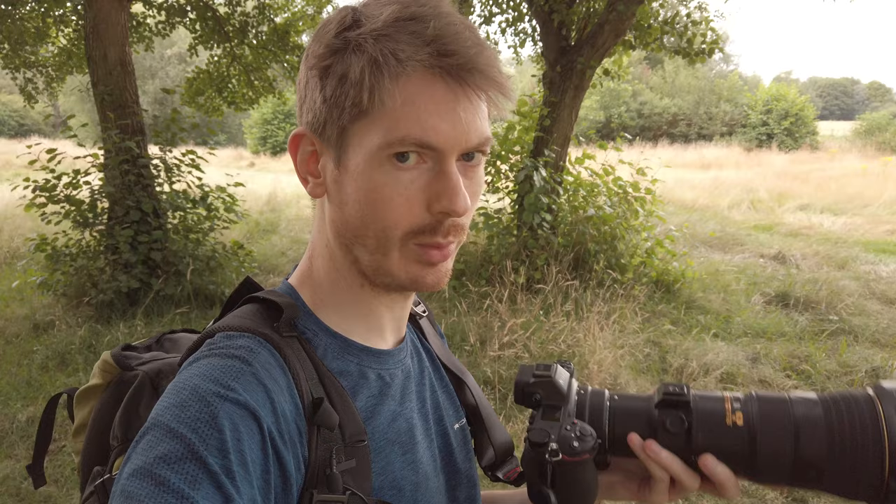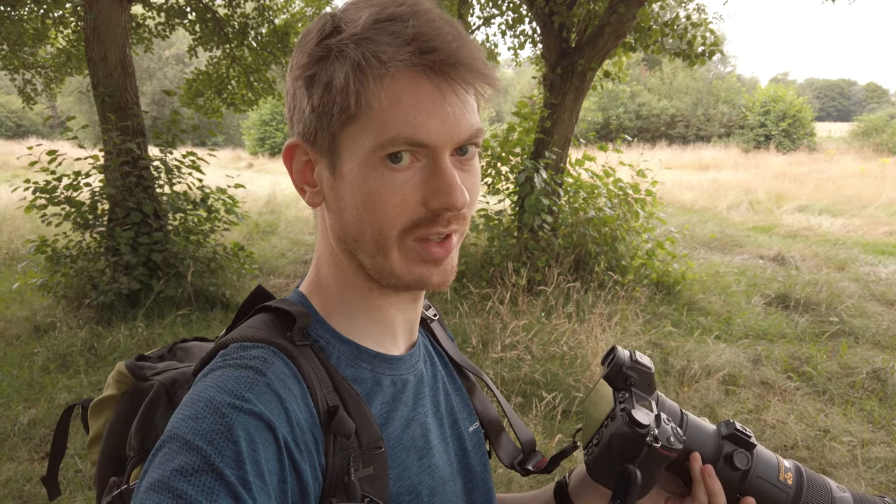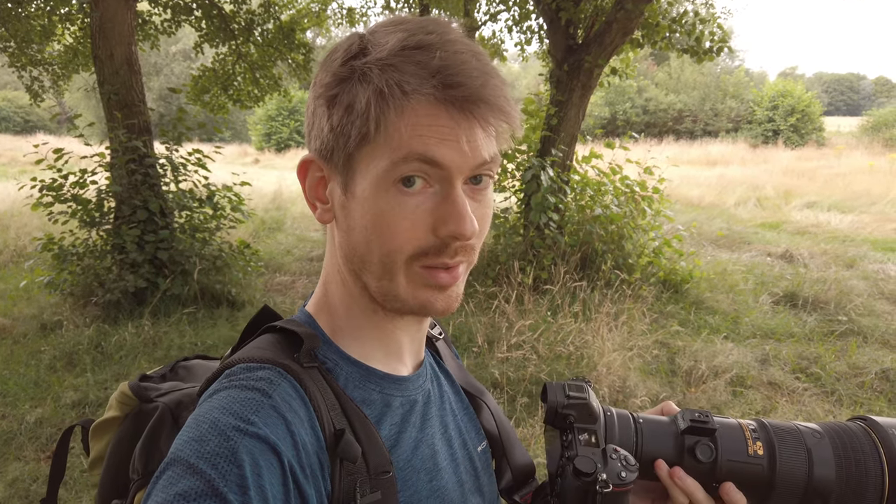I didn't really buy this with the intention of shooting wildlife. I still really like my D850 and I want to continue using it, but I want to at least try it out and see how it is. I have some reservations about it like with the focusing and the viewfinder, but I'll try it out, give it a chance, see how it goes.